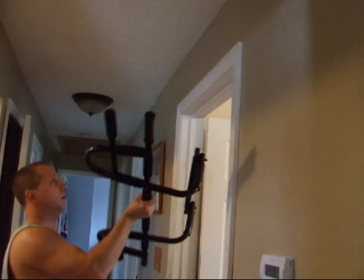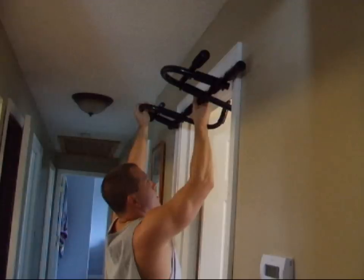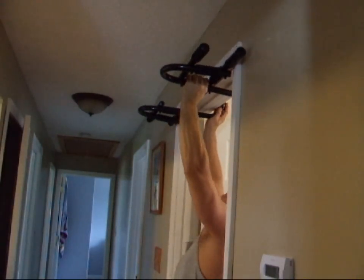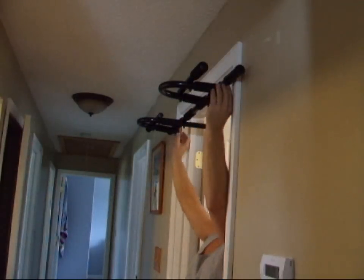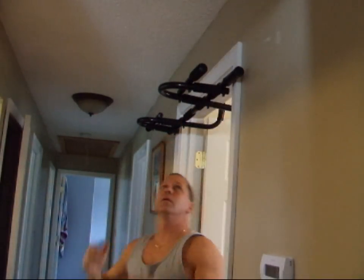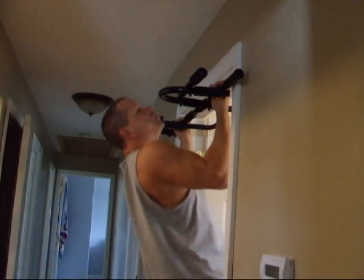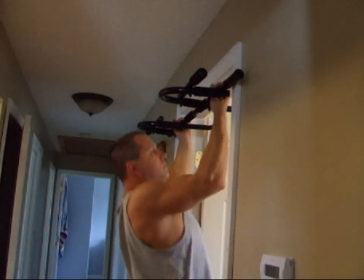Put your chin-up bar up into the door jamb, make sure it goes to your brackets on the other side, make sure it's centered, and you're ready for chin-ups.